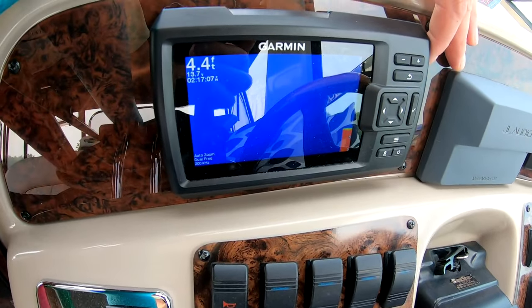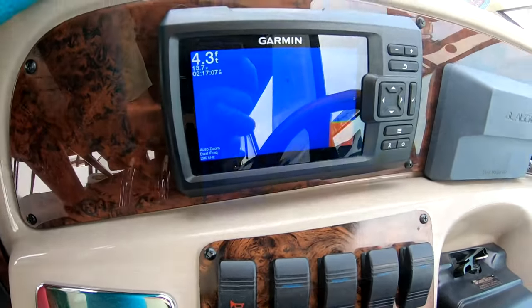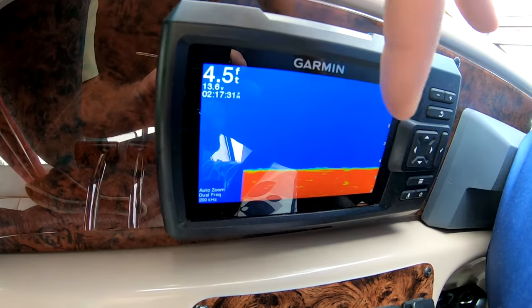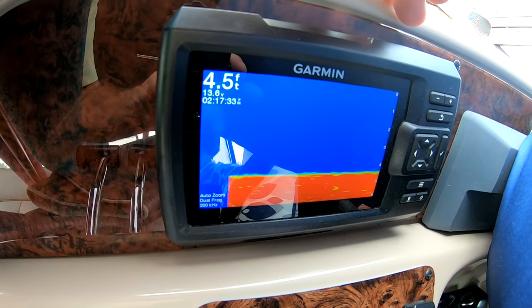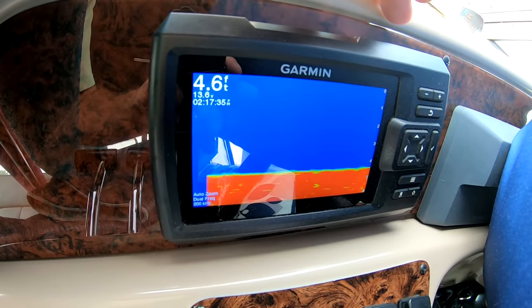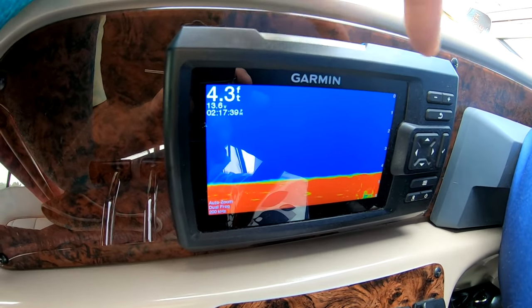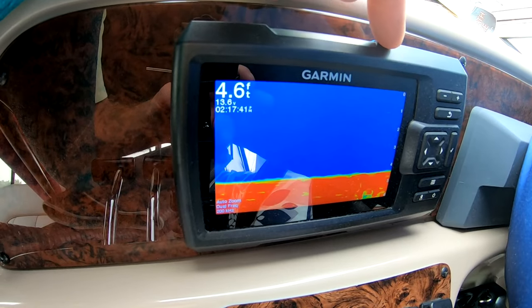Look at that — ta-da! Yeah, see — four and a half feet, beautiful, and we can see the bottom. Ta-da! That was a super easy fix.